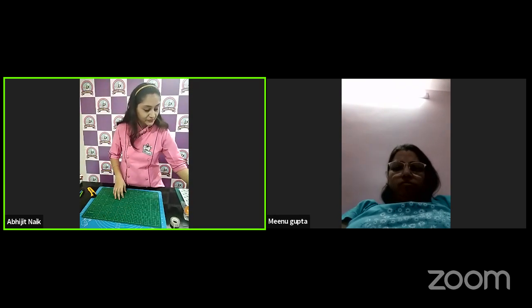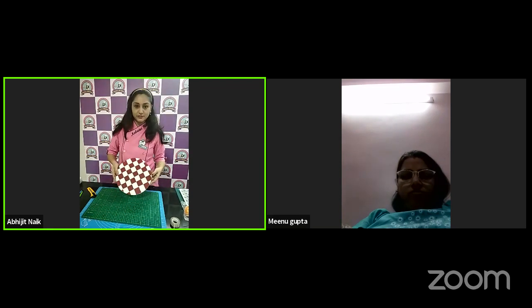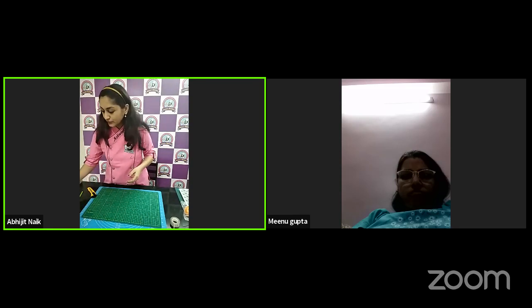Now our second method: we are going to do a checkered pattern using fondant. I will show you how to do this checkered pattern to cover your cake board using fondant.